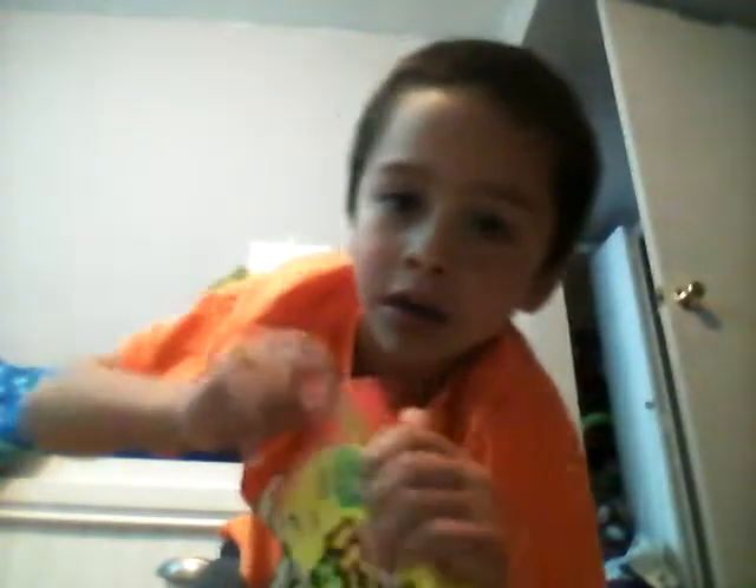Let's open our Sour Patches. They're hard to open, guys. Opening our Patches now. Yum, yum, yum.